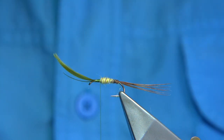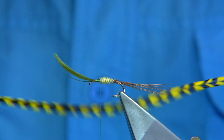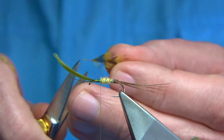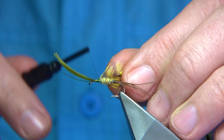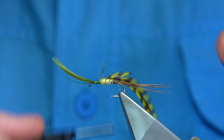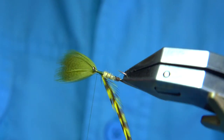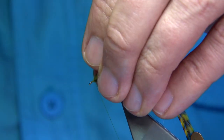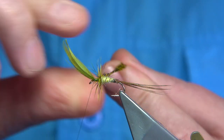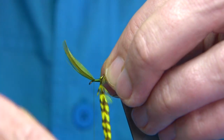Hackles — this is a pro grade grizzle saddle which I've dyed yellow. It's a long feather; you'll get at least four flies out of one feather. Bare the stem and catch it in. I like the front of the hackle facing myself because I want it to lay towards the back — it gives it an actual shape and I feel it helps to turn, or roll, the fly. I want to be quite close to the head, just one turn with the hackle in front and all the hackle mainly at the back. Draw back the fibres here just to start the hackle off.